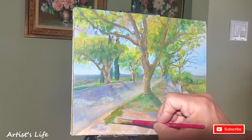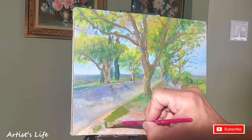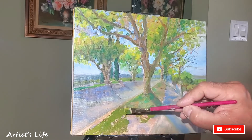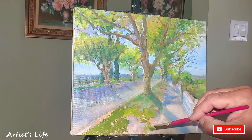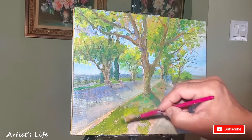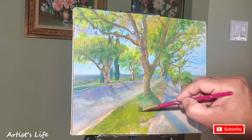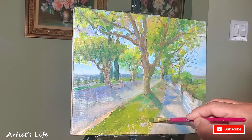So guys, here I decided to just get rid of the stonework and just make that whole area into grass. So I am turning this area into grass. If you notice, it's not that hard — just going over my existing paint. And there you have it.